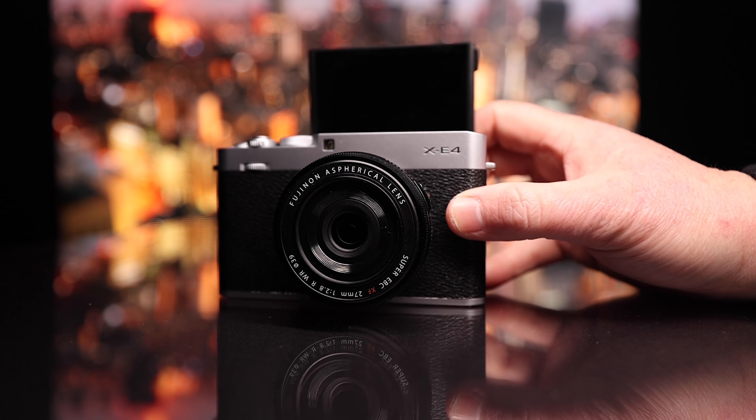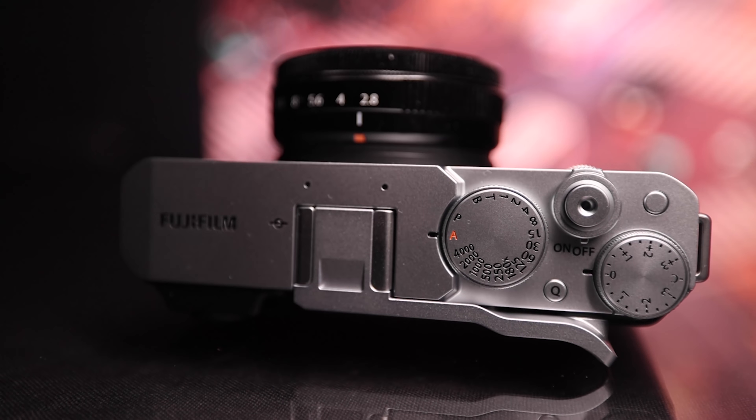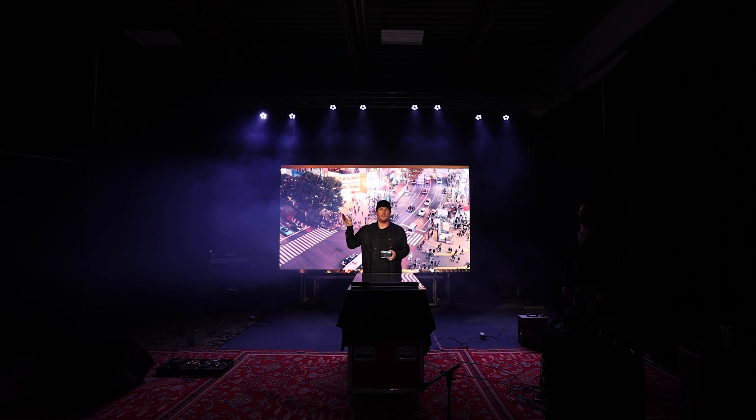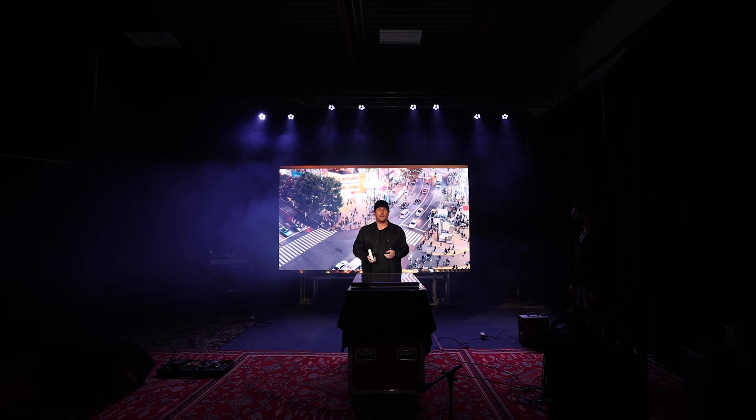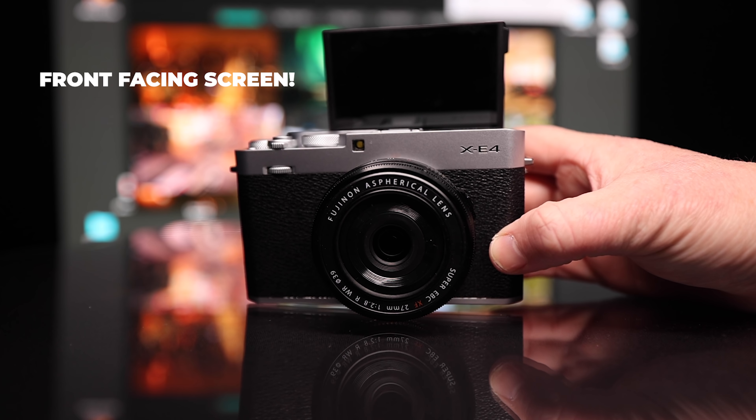You know, it's release day whenever 100 YouTubers all upload their videos simultaneously at 9am. We're here in Tokyo today to talk to you about the Fujifilm XE4. I'm kidding — we're here in Canada. We actually used the XE3 extensively as our travel camera since it came out in 2017.